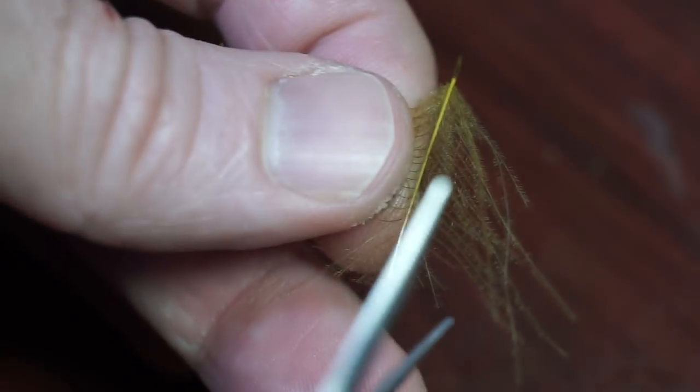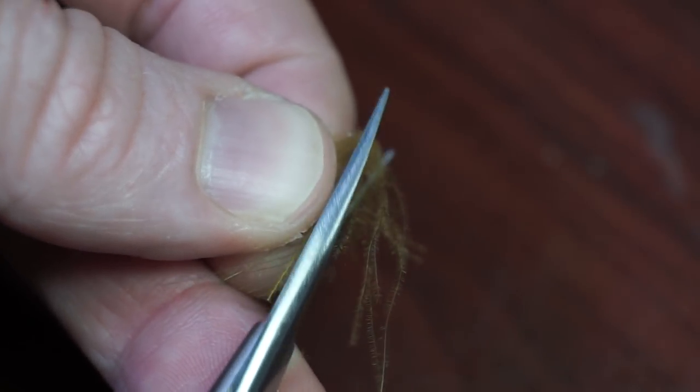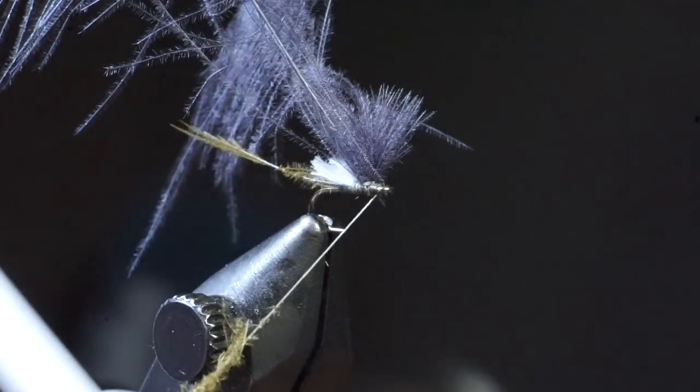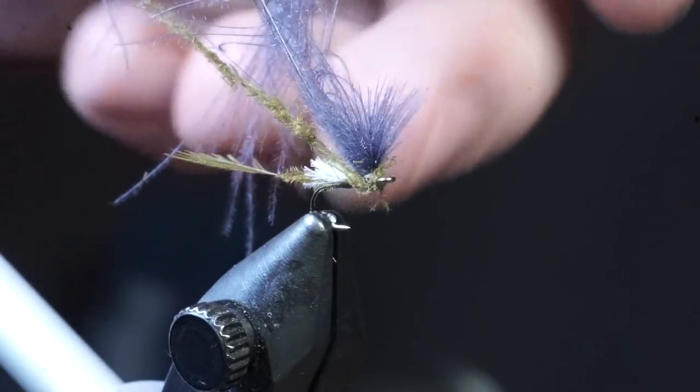Now take the spent CDC feather you used for the body of the fly and trim off the fibers close — we're going to use these as dubbing. So make a thin dubbing noodle on your thread; you'll probably use all the fibers on one feather. Make a few wraps with your dubbing noodle in front of the wing, then behind the feathers as well.